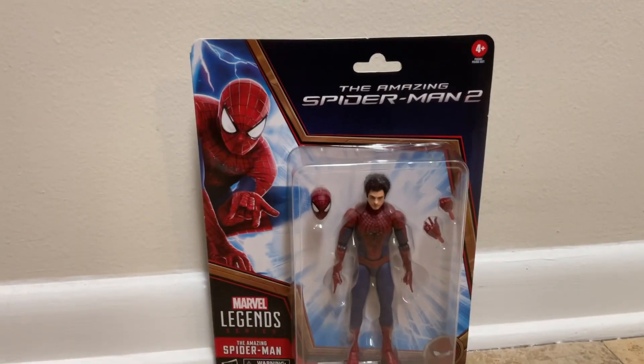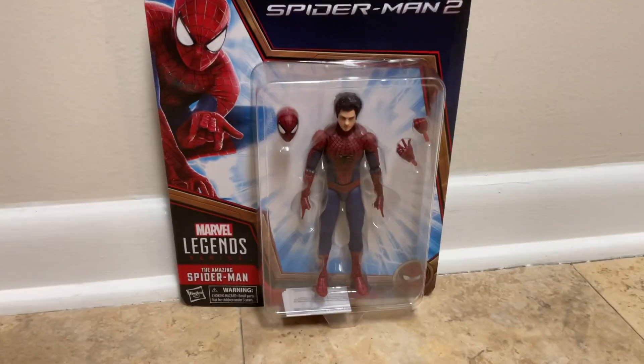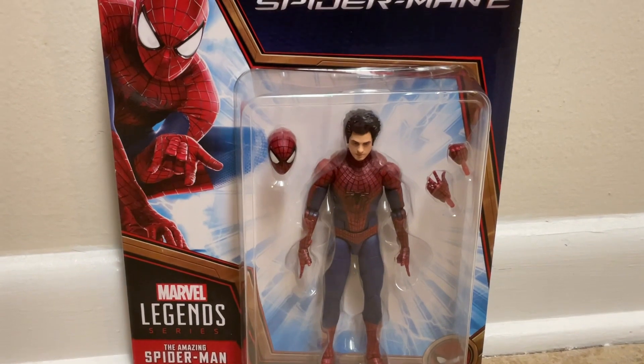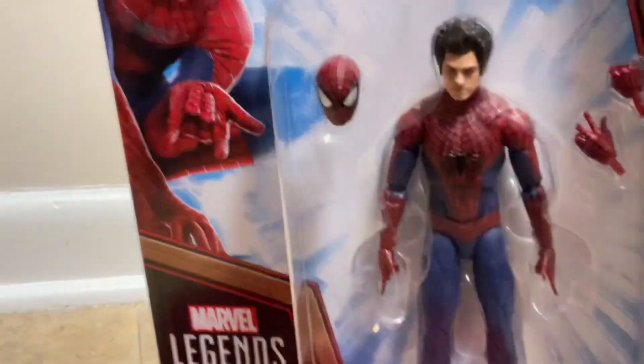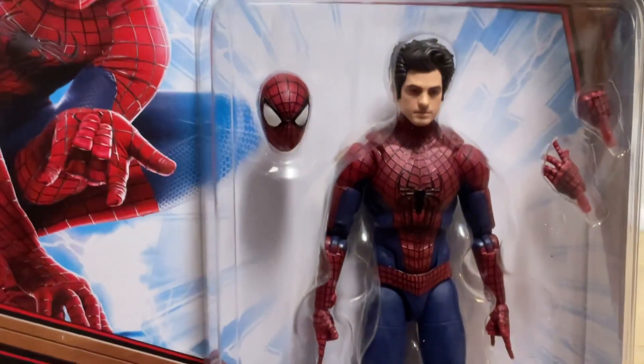I've got this Tobey — the older Tobey — still in the box, and we got the Andrew Garfield one here too. So I'm gonna do an unboxing and review for you. This is the Amazing Spider-Man Tobey and the Amazing Spider-Man Andrew Garfield.